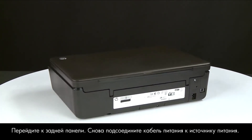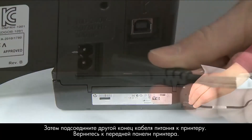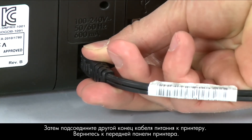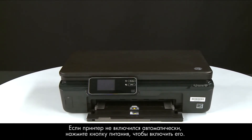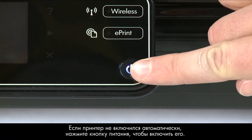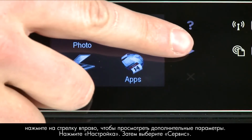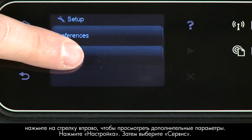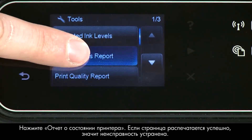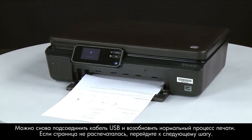Turn to the back and reconnect the power cord into its power source, then reconnect the other end into the printer. Return to the front. If the printer does not automatically turn on, press the power button. Try printing a page from the printer's control panel: press the right arrow, touch Setup, then Tools, then Printer Status Report. If the page prints successfully, the issue is resolved — reconnect the USB cable and resume printing. If the page does not print, go on to the next step.